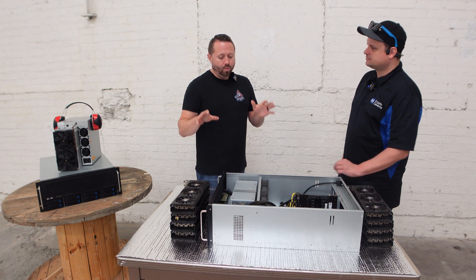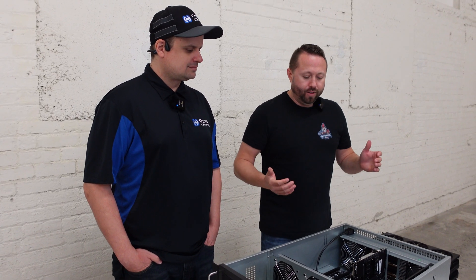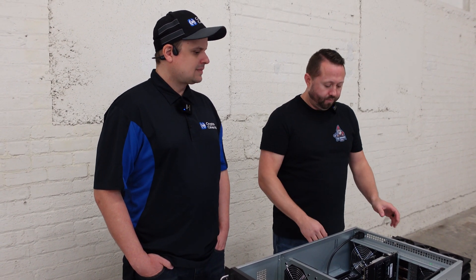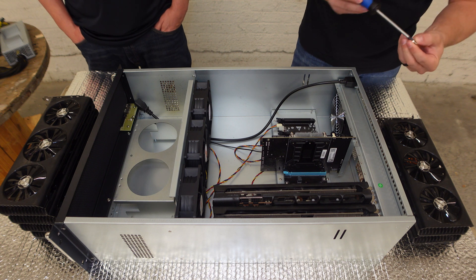So we have the rig here, we have our hardware — let's go ahead and install our GPUs. So I'm going to go ahead and install some GPUs here. In the meantime, I'd love for you to share how many people do you have at the farm day to day working on it?